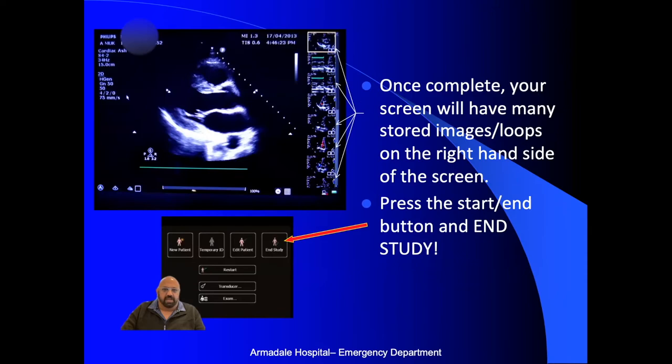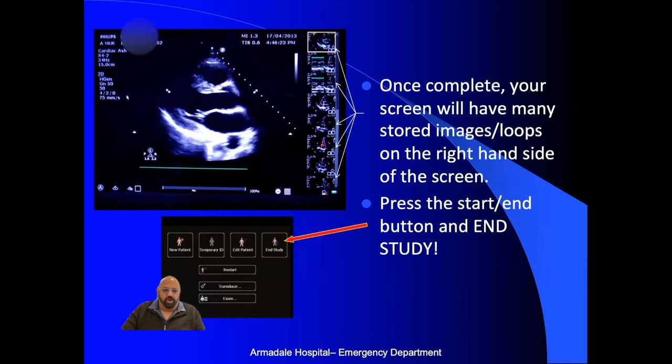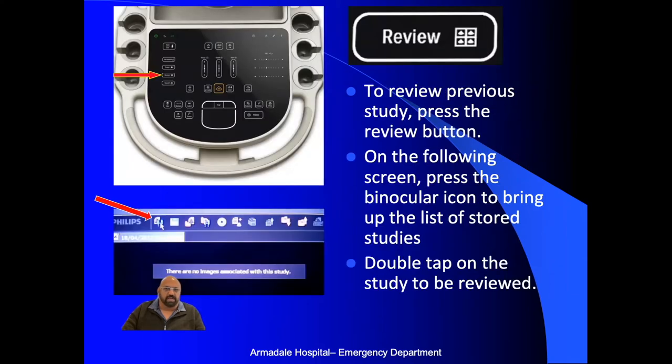Once you've completed your study, all images will come up in line on screen. Press end study so the study is completely closed before you move on to the next patient. By not ending the study, you risk the next person adding on to your scans. If you want to review after ending the study, press review, go to the binocular or magnifying glass icon, and a list of studies done will come up — click on one and all images should appear for review.